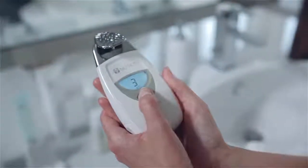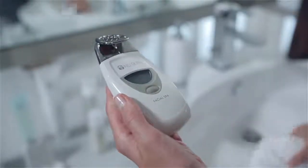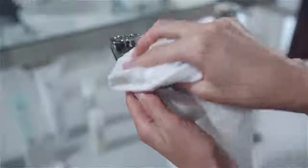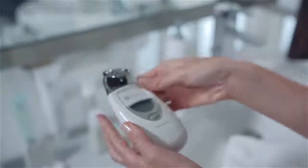When your second five minute treatment is complete, your session is done. To turn off the spa, simply press the button until the screen goes blank. Using a damp cloth, remove any remaining gel from your face. Now is also a good time to remove the conductor, sanitize and dry the instrument thoroughly.